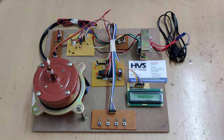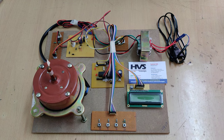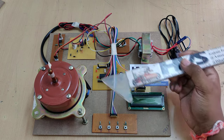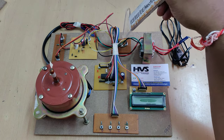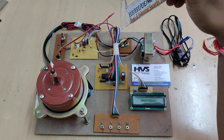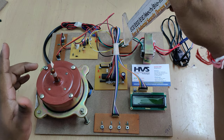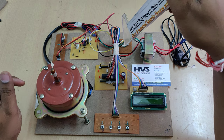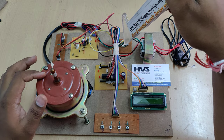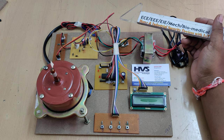Welcome to the first demonstration of industrial power controlled by integral cycle switching without generating harmonics. In our project, we are going to control the power using integral cycle switching with the help of a triac — specifically the BT136 triac. The main application of this project is that while we are controlling the voltage to this induction motor, we need to provide a low-harmonics AC signal to get the maximum life cycle from these induction loads.